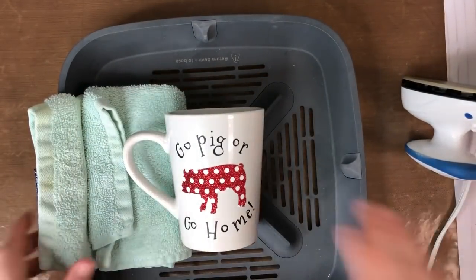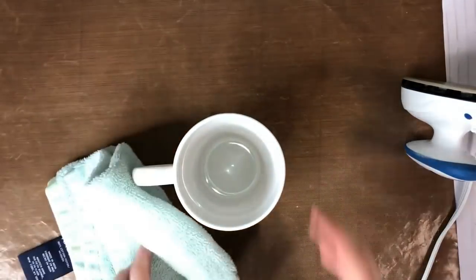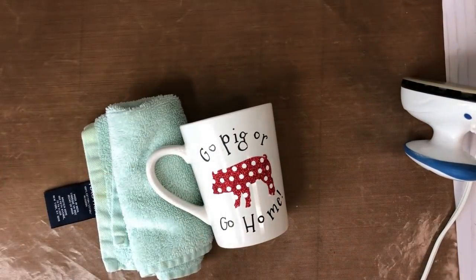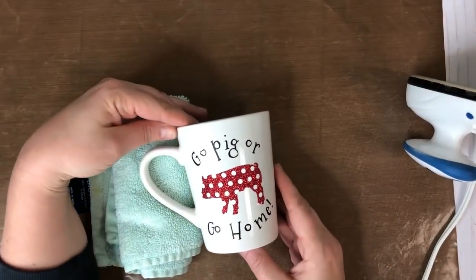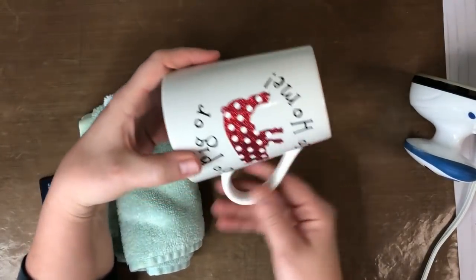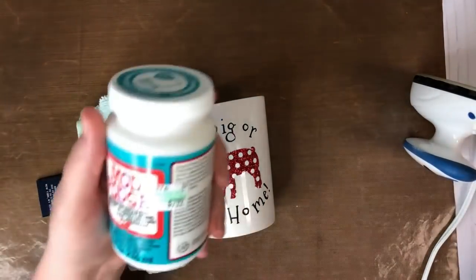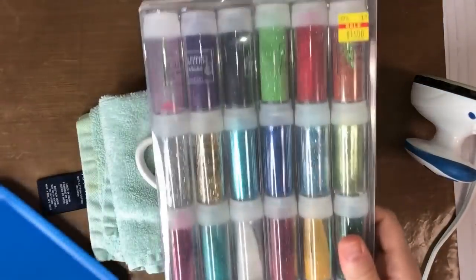I want to show you guys a little trick today. I'm going to keep my wash rag but I don't want to do this inside there because I don't want glitter on the iron. What I want to show you is how to add glitter around the bottom of the cup or on the handle. The things you're going to need are dishwasher safe Mod Podge, a foam brush, and glitter.